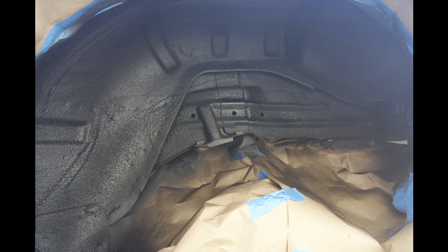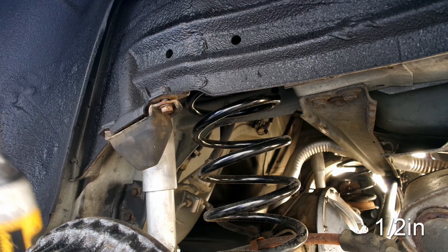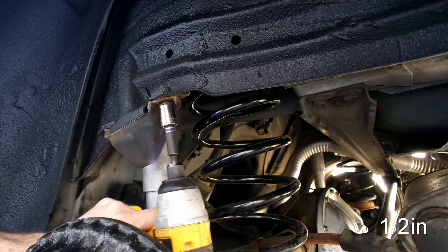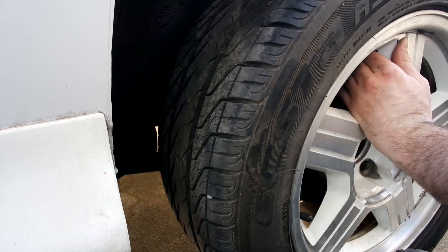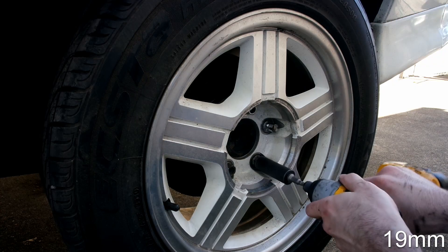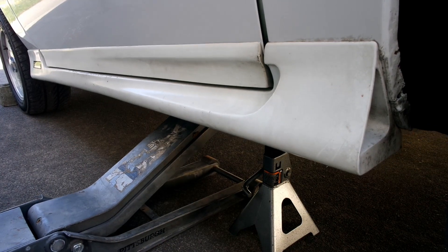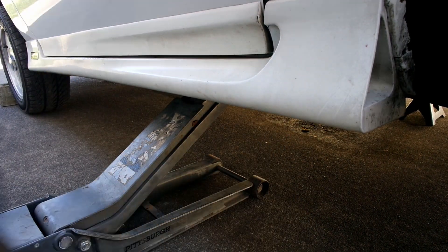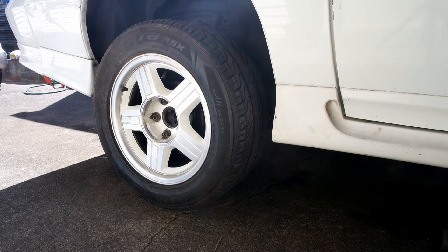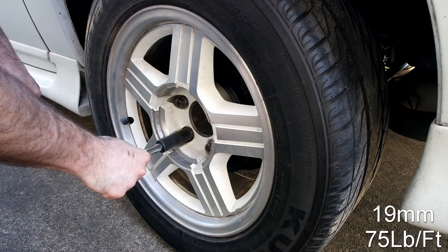And this is what the finished product looks like, and it looks pretty good. Go ahead and remove all the masking, and then reinstall the bump stop. Reinstall the tire and 5 lug nuts. Jack up the car and remove the jack stands. Then lower the car to the ground. Torque the lug nuts to 75 pound feet.